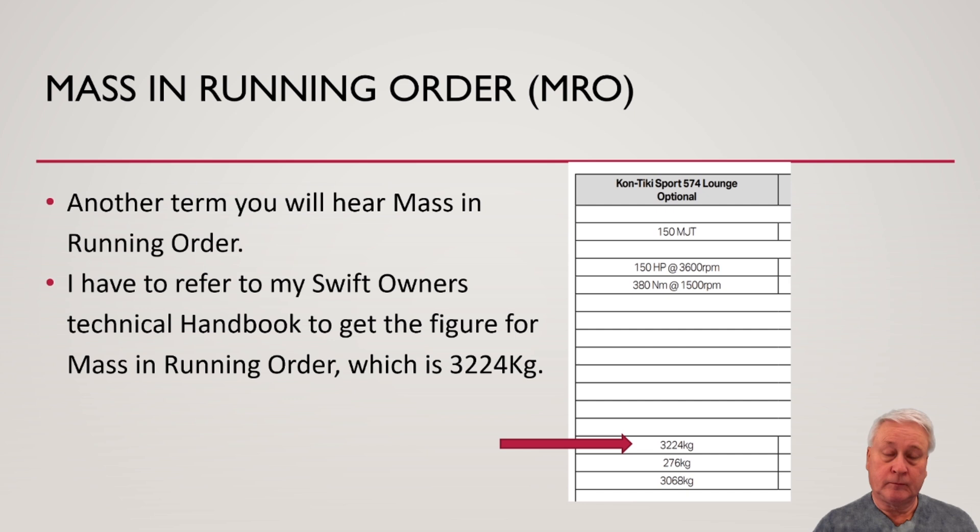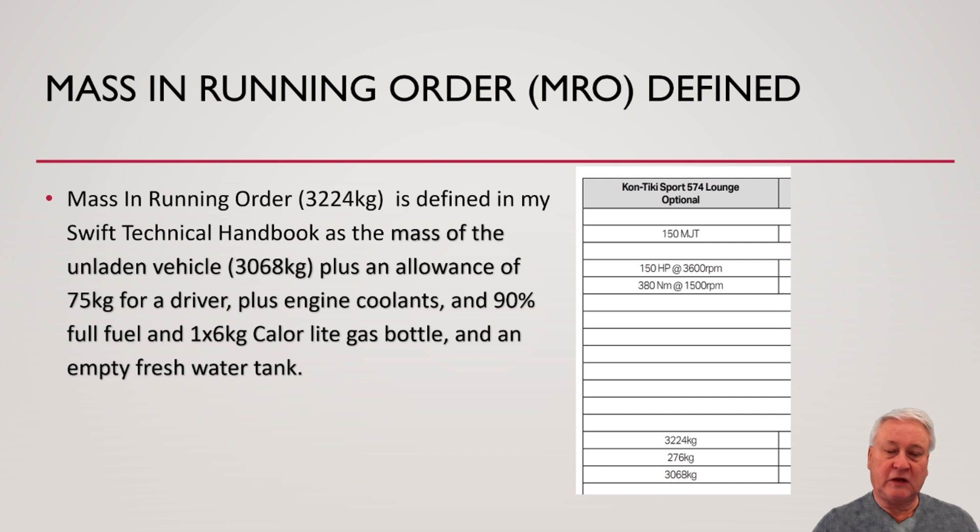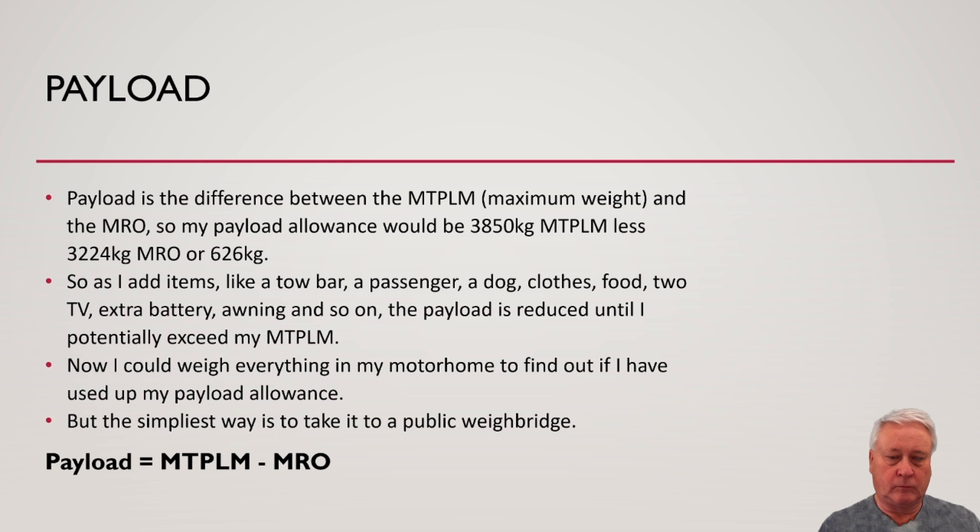Another term is mass in running order, MRO. I refer to my Swift Owner's Technical Handbook to get this figure, which in our case is 3,224 kilograms. Mass in running order is defined as the unladen weight, plus an allowance of 75 kilograms for a driver, plus engine coolants, 90% full fuel, one 6-kilogram Calor Light gas bottle, and an empty fresh water tank.